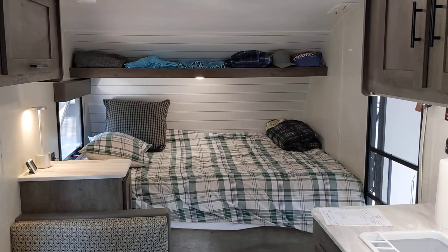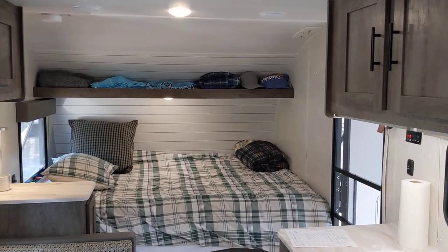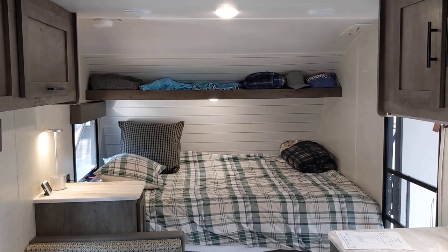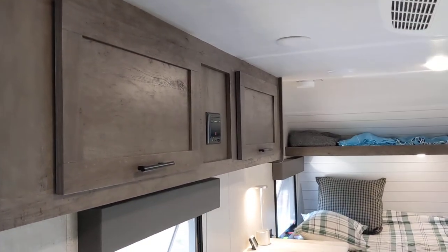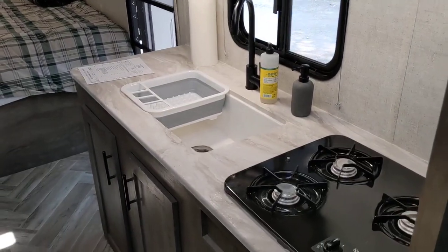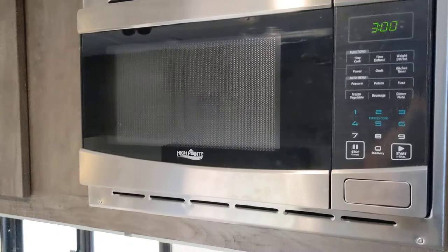That's the queen bed at the end — it's a short queen, which means it's the same width as a regular queen bed but slightly shorter. The shelf above is really handy; we use it for storing clothes. There's actually a decent amount of storage space in this trailer, above the sink. It's got a triple-burner gas grill, which is really handy, and a microwave oven of course.